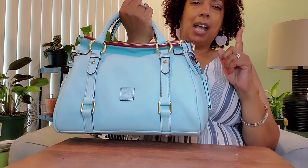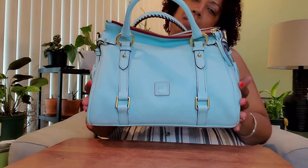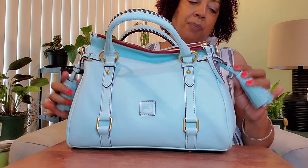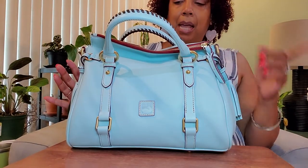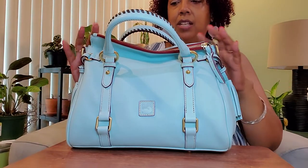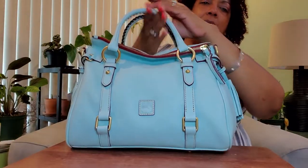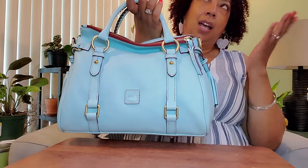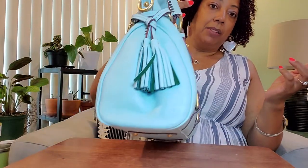What I find interesting about this bag is that it's lighter than my other small satchels. The Croco Satchel felt a little lighter as well, but the black Florentine and the slate Florentine small satchels that I have feel a little heavier. This one is nice and light and doesn't feel really heavy — at least until you start putting your stuff in it, which could weigh it down.